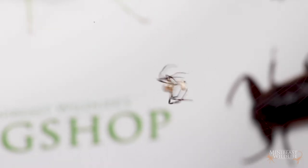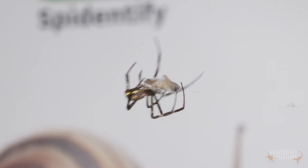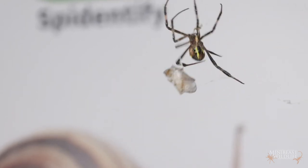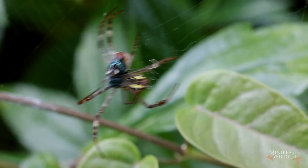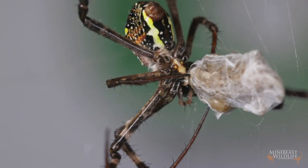When the insect starts to struggle, the spider will sense the vibrations through her feet. She'll run down to the prey and start wrapping it in a thick swathe of echiniform silk, which is the same stuff she uses to make her stabilimentum. She'll bite larger prey and inject her venom, then head back to the top of the web to wait until the insect is subdued before she comes back to collect it. But smaller prey she'll drag straight up to the center of the web and begin feeding on it there.